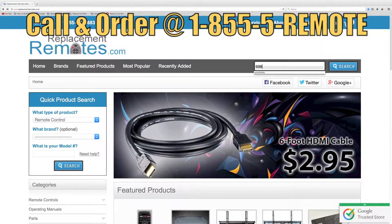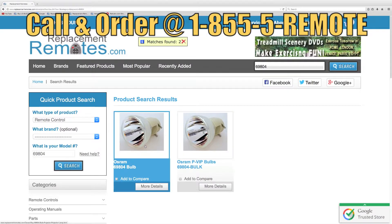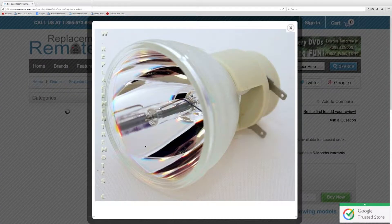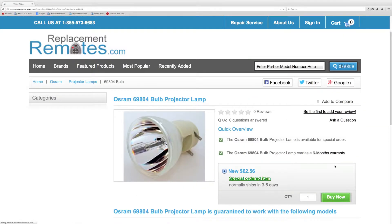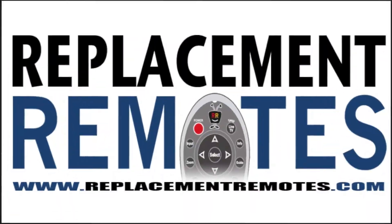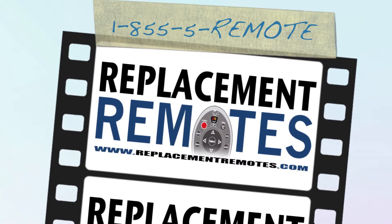If you have a question or would like to make an order by phone, give us a call toll free at 1-855-736-683 and our friendly staff will be glad to help you. Or log on to our secured and trusted website by clicking the link below this video, hit the green buy it now button and we'll ship you this brand new projector lamp.